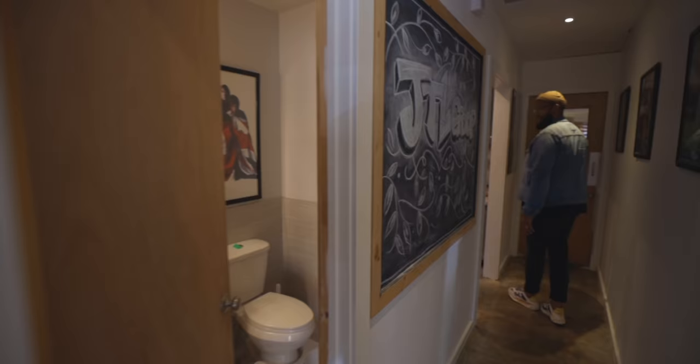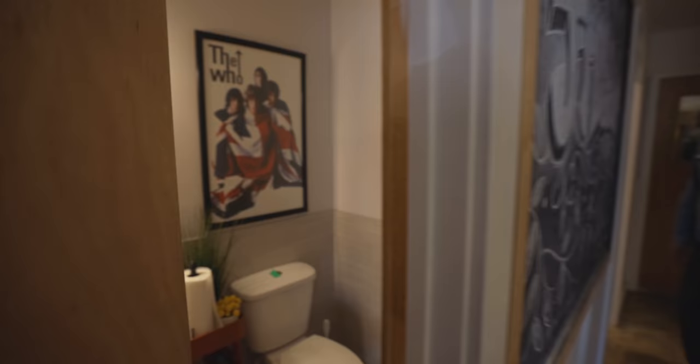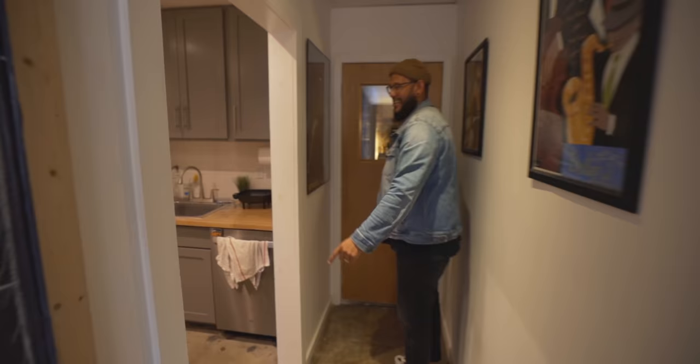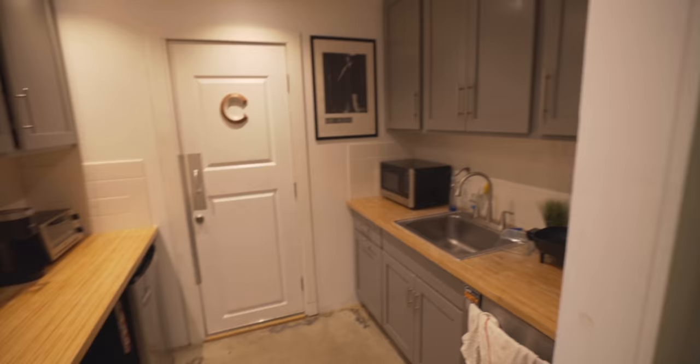Judah's in there. Bathroom, of course — and I'll give you this: a clean, nice, professional space. Except don't look at the garbage can and squatty potty. A nice little kitchenette. Callan's right there in Studio C.